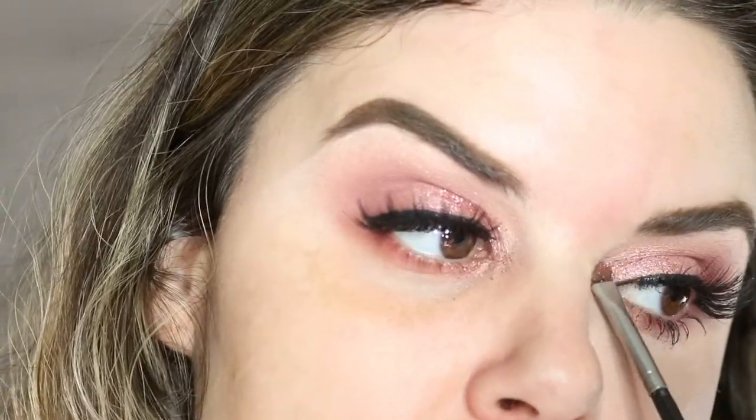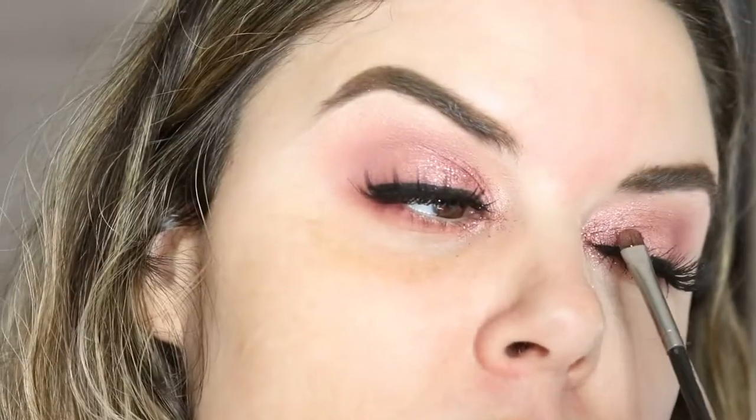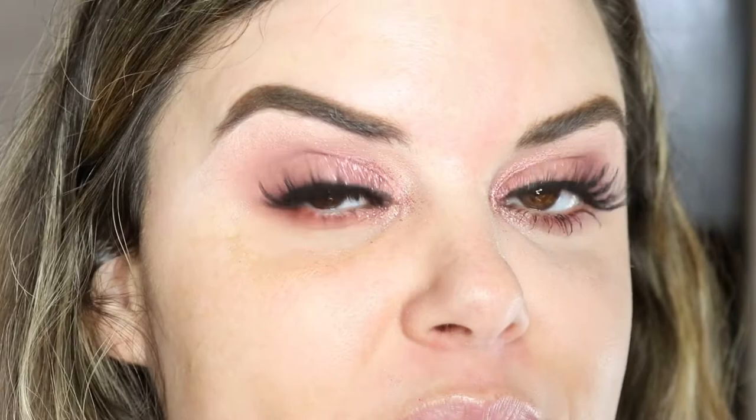I'm about to add some more on this side — why are you playing? Now just add your mascara to your bottom lash.